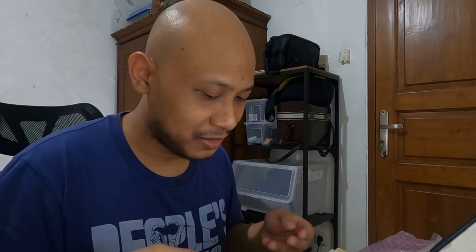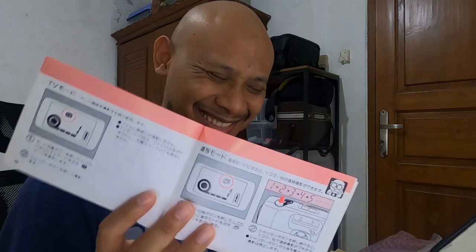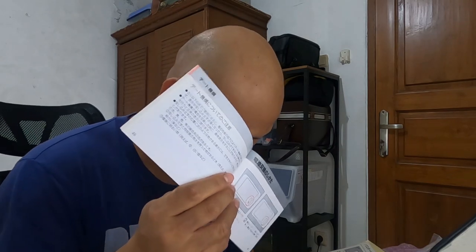Alright, how do you open the battery compartment? Let's read the manual... the manual is in Japanese. Oh god, what have I done? It's all in Japanese. Okay, I'm going to get my mom to translate this for me.